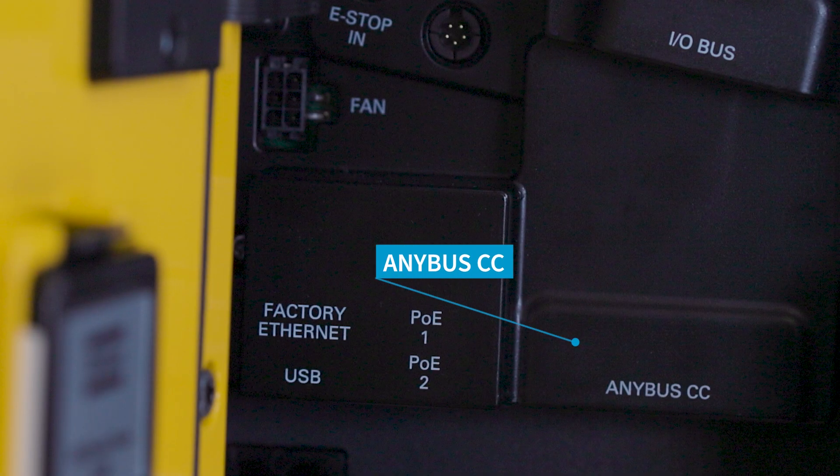Below that we have our Anibus CC card which is a new M40 field bus module. This is where you would install your field bus card. You remove the little plastic piece underneath covering the module to install it, and you want to be careful not to damage the connector pins or the connector board itself. The same six field bus types are supported as the 6000 and again none of these are pre-installed.